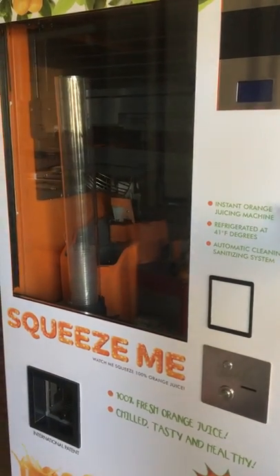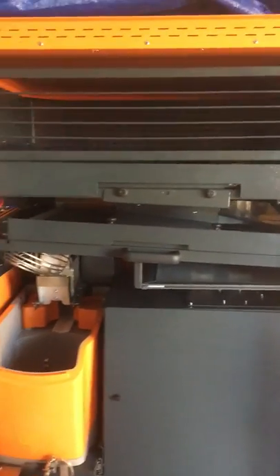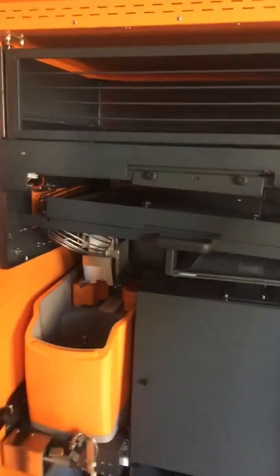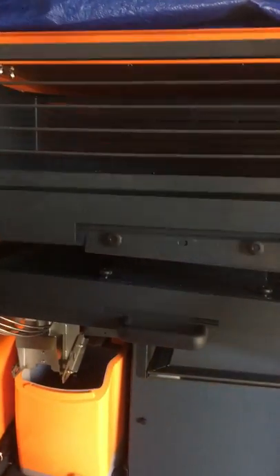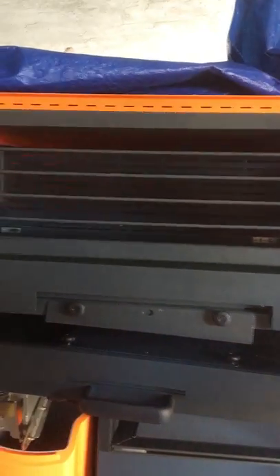So let's open her up. First thing I'd like to show you is the top loading of the oranges, so that the technician will not need to touch the oranges. They can pull this out like this. It's well open on the top, so the technician will have plenty of space to be able to load the oranges in there.